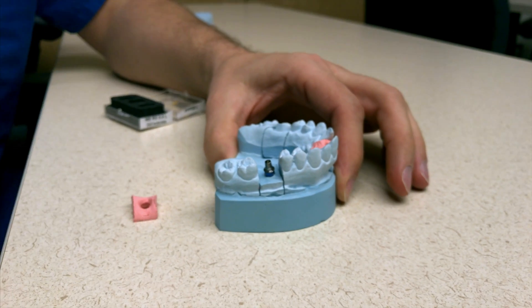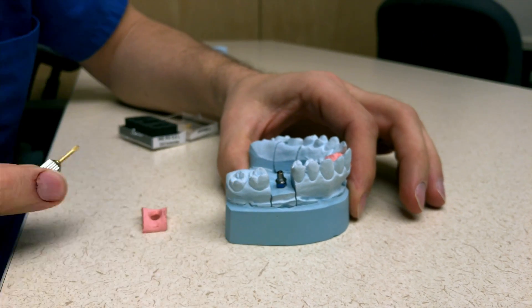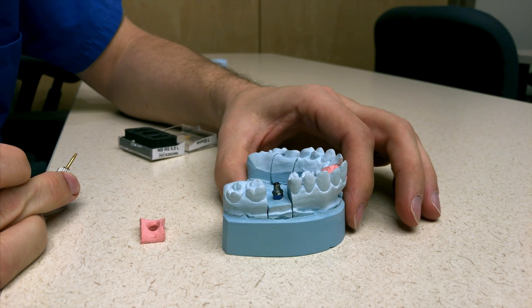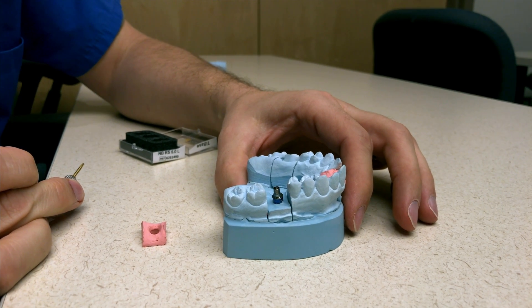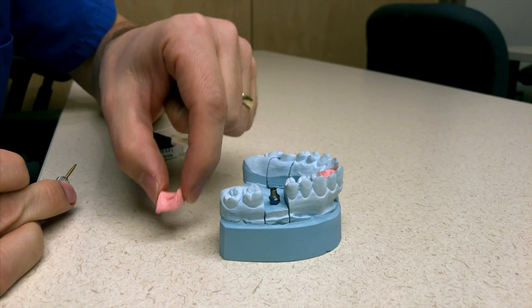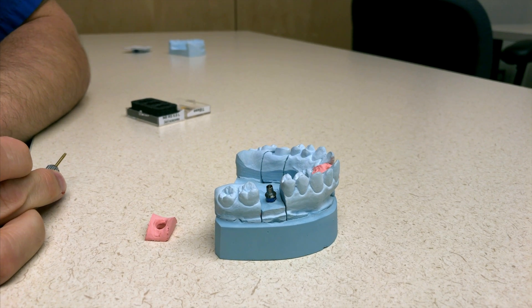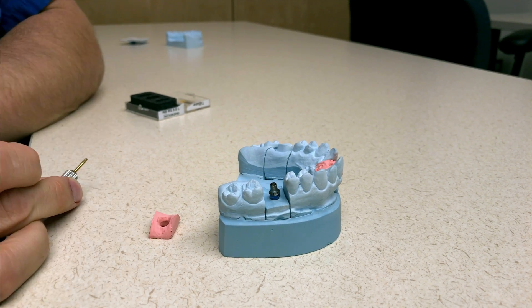You'll see that the platform and the tie base connection is flush. That's why it's important to do a gingival mask. If you did not and you were guessing, you would not know that it's fully seated in the lab. If you remove that gingival mask, it shows you and gives you that window.